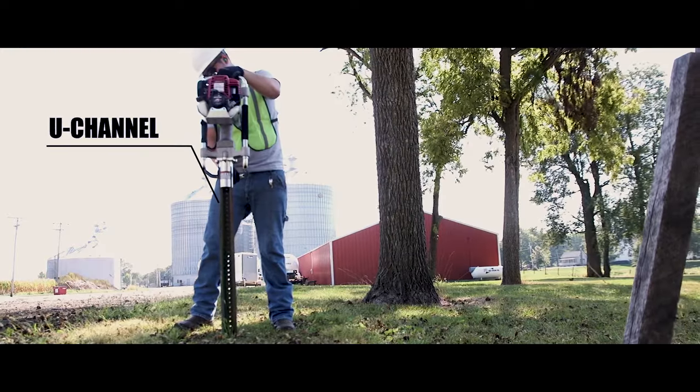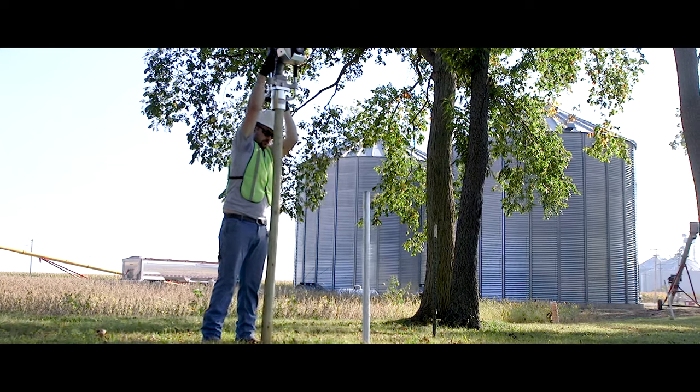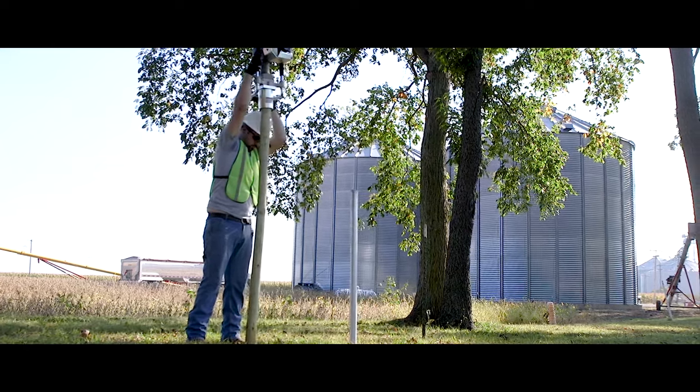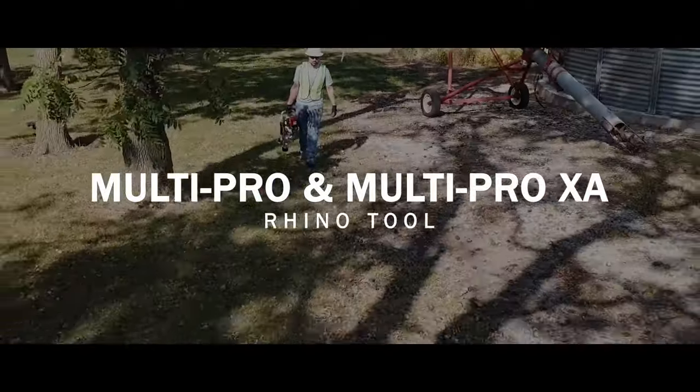Completely self-contained, both the MultiPro and the MultiPro XA can take on jobs other drivers can't. The MultiPro and MultiPro XA from RhinoTool.